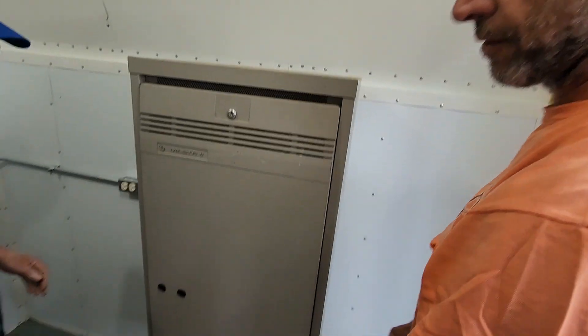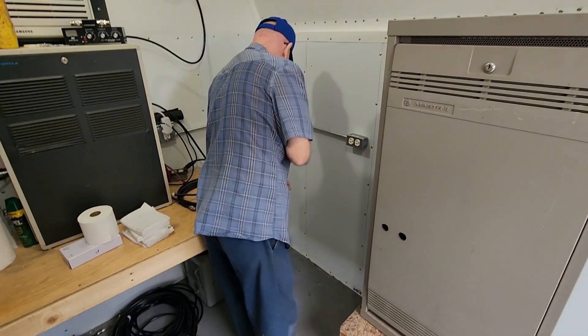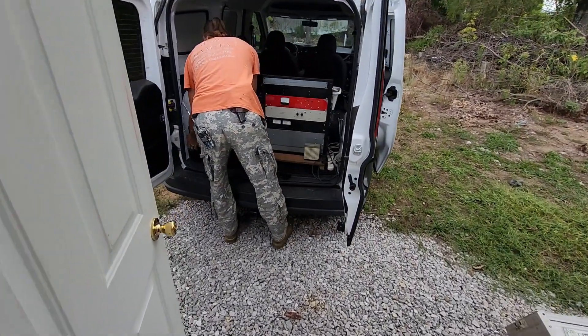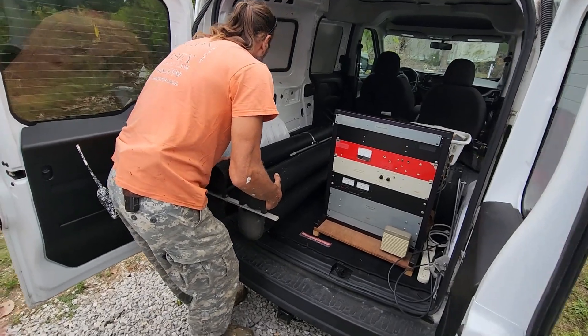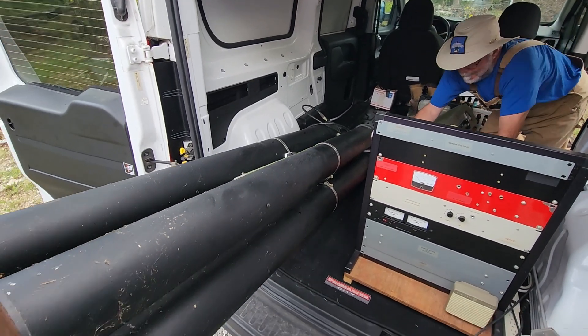At different times on our channel, you've seen the different repeaters we've had in both of our shacks — two-meter repeaters, 440 repeaters. We do APRS, we do DMR, we do a number of things. A lot of times these are commercial repeaters, although the DMR is a put-together repeater from just radios, and our GMRS repeaters are put together from radios and so on.